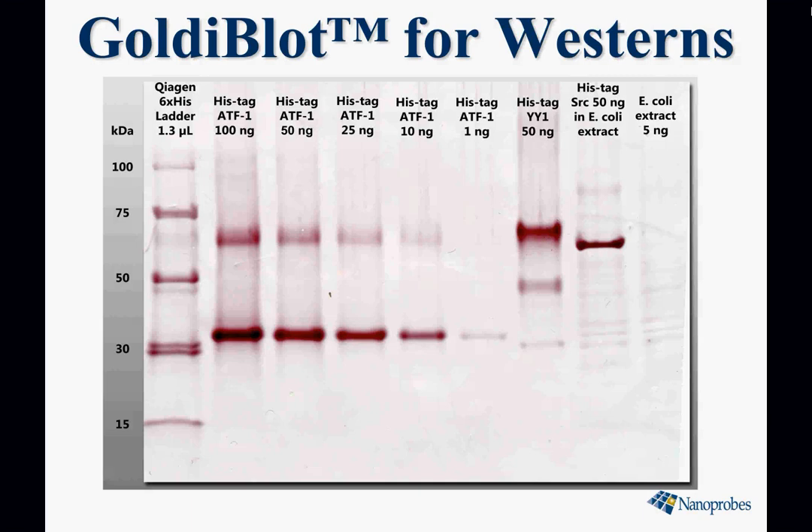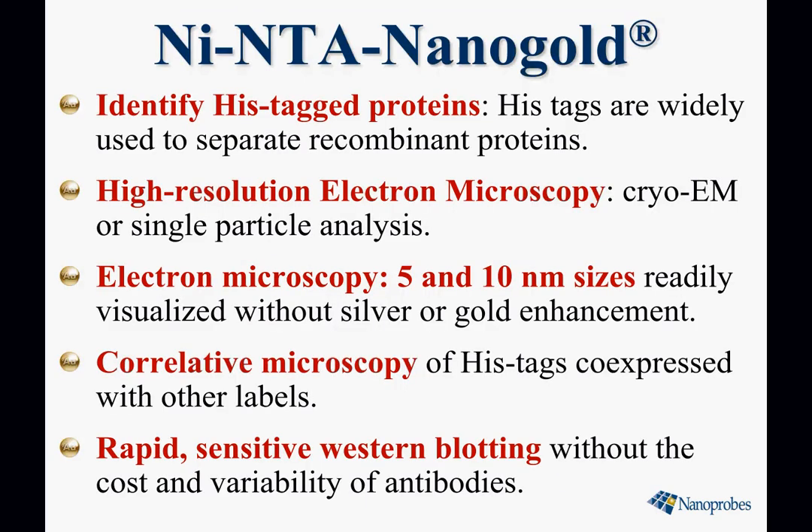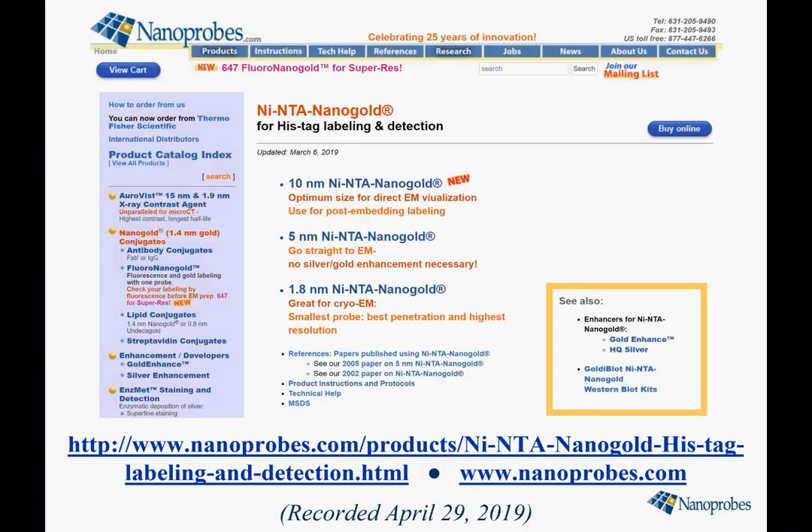This is a reagent and product line we call Goldieblot, available on our website. It's a robust, simple procedure complete in just over an hour, and this is the link to the page on our website that describes it in more detail. So nickel NTA nanogold is the universal probe for histags, with uses ranging from high-resolution electron microscopy and correlative microscopy to rapid sensitive western blotting. Please visit our website for full information on all these products, as well as instructions, protocols, and technical support.